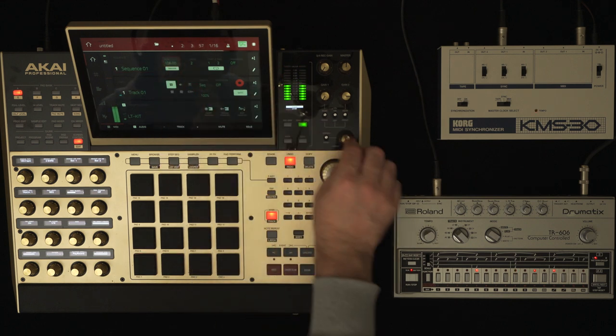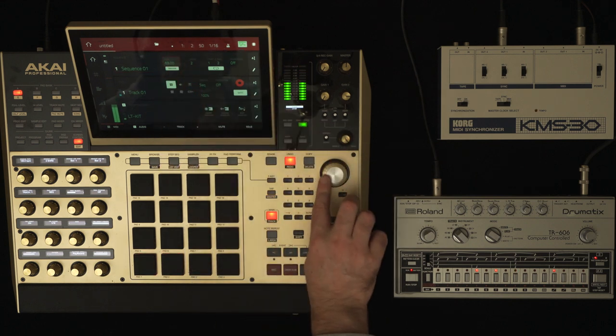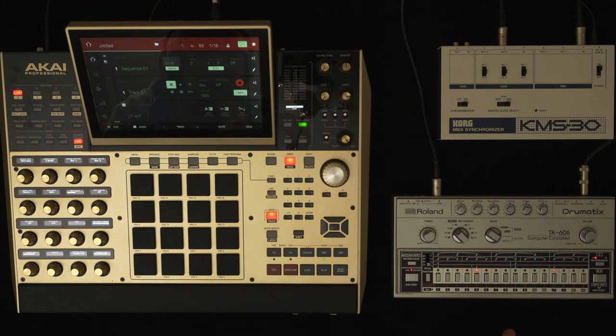If I change the timing, they're all syncing down together. And like I was saying earlier, when I undo that it goes back to the original BPM — the KMS just doesn't drop a beat.